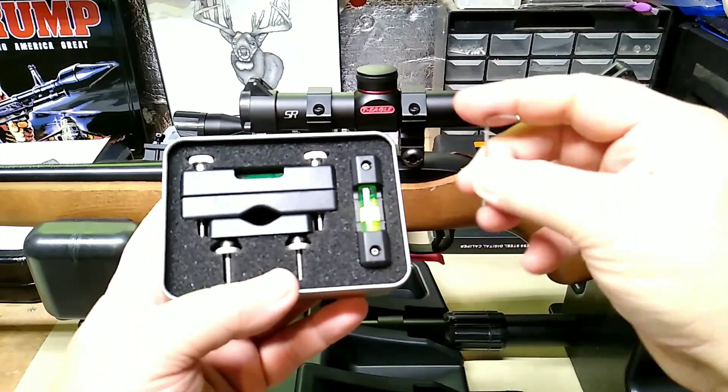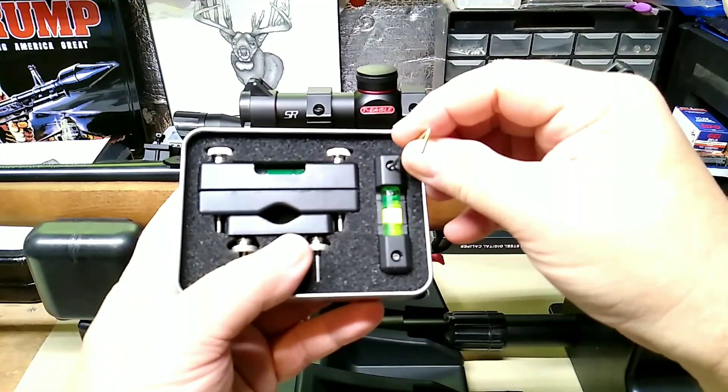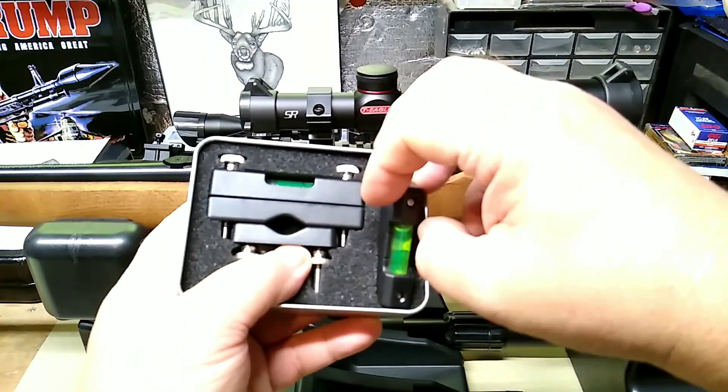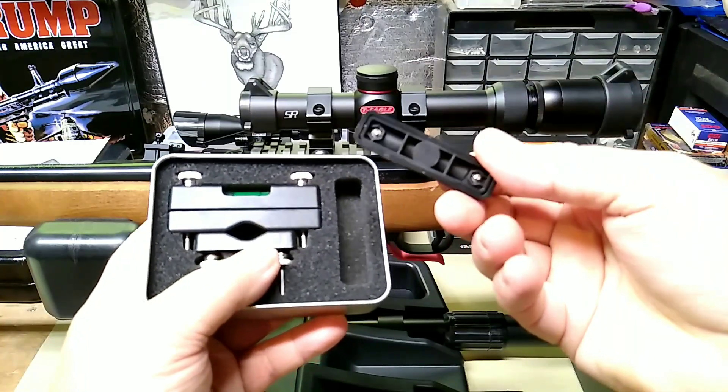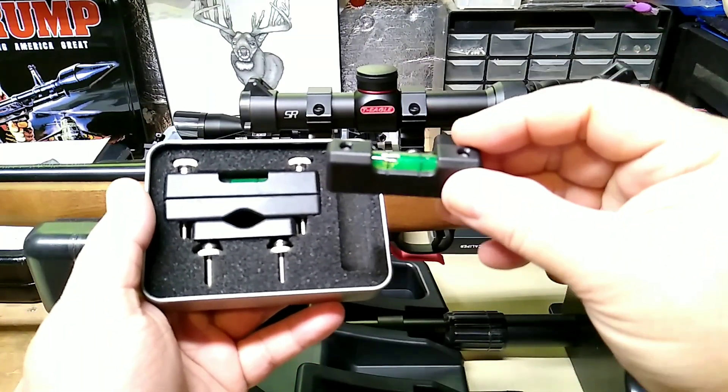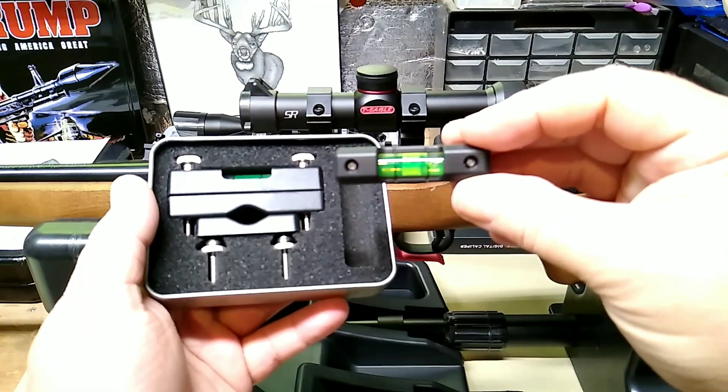But this is the Pride Defense scope leveling kit. What you get in the box is a little Allen wrench, which is used to adjust this little bubble level here. You also get your bubble level — this is non-magnetic. I kind of wish it was magnetic, but it's non-magnetic, just a simple little plastic bubble level.